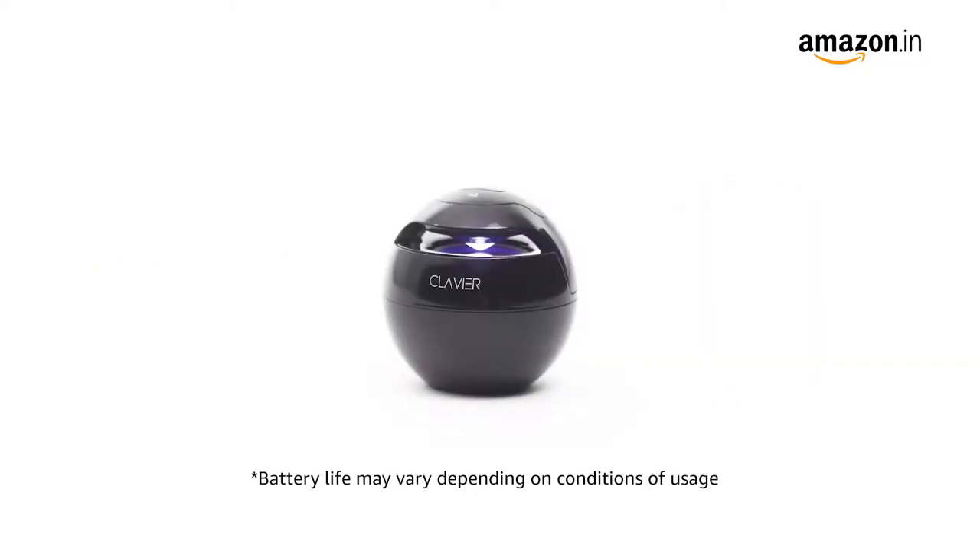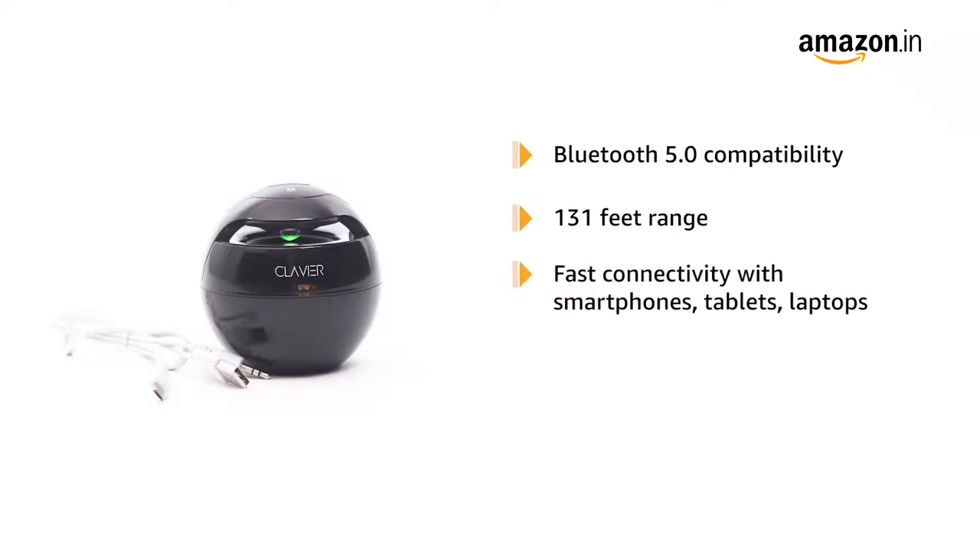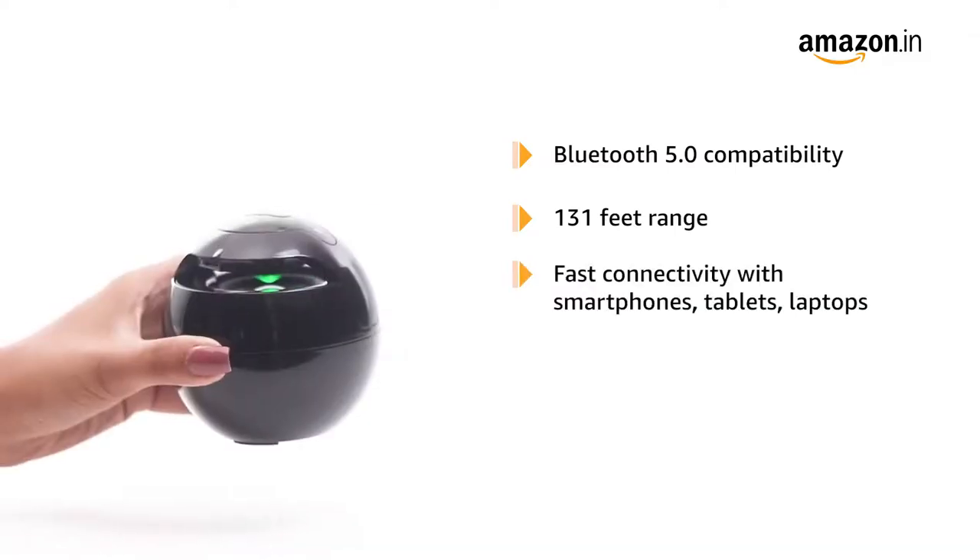The built-in 1000mAh battery provides 8–10 hours of playtime and 72 hours of standby time. The speakers are compatible with Bluetooth 5.0 for stable transmission. The Bluetooth range is up to 131ft with extremely fast connectivity with smartphones, tablets, and laptops.